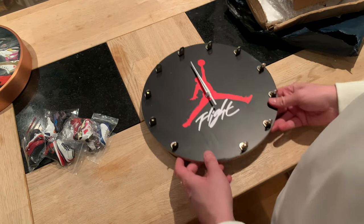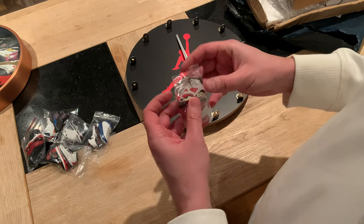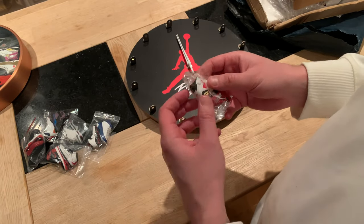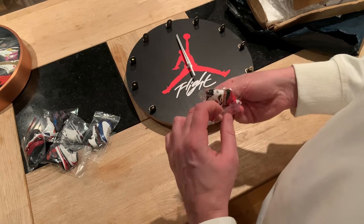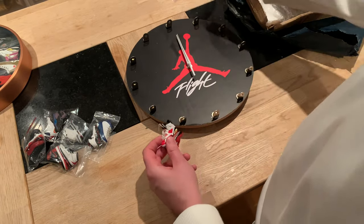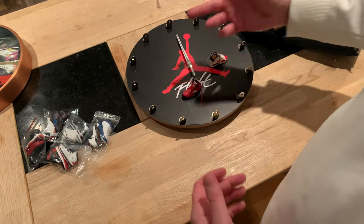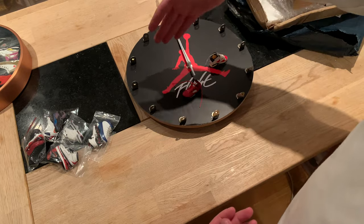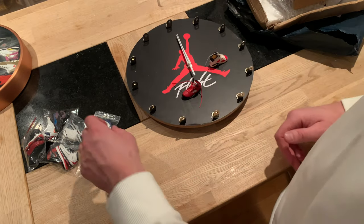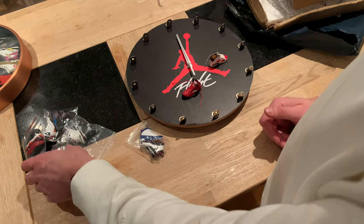These are the 3D key rings used instead of regular key rings. The nice thing with this clock is that you can change what kind of sneakers you want on it — somebody maybe wants 12 Air Jordan 1s or 12 Air Jordan 6s or whatever. I wanted 12 Jordan 12s, of course.